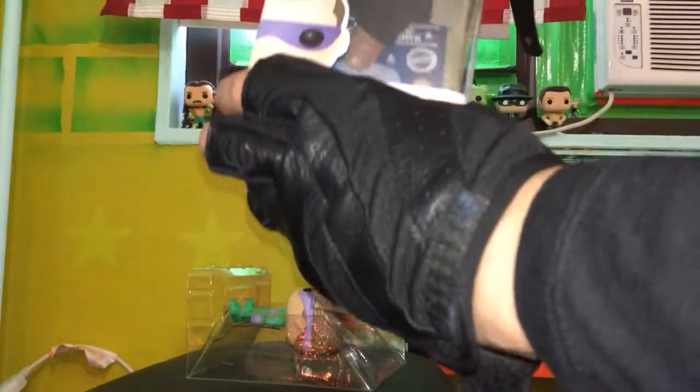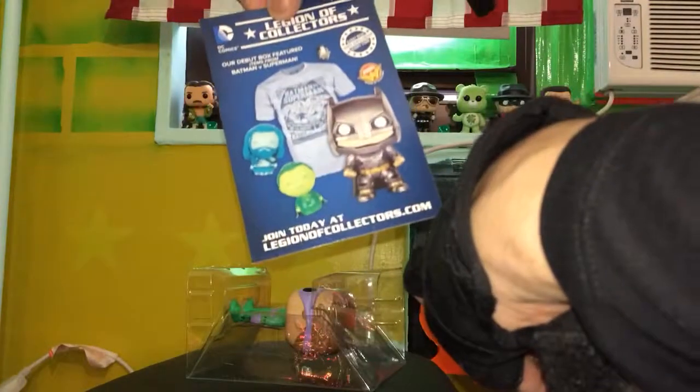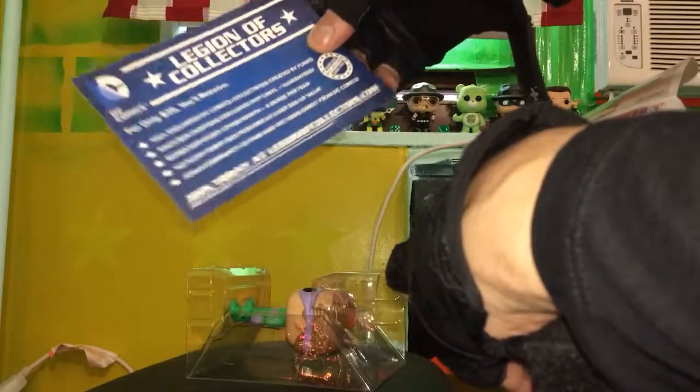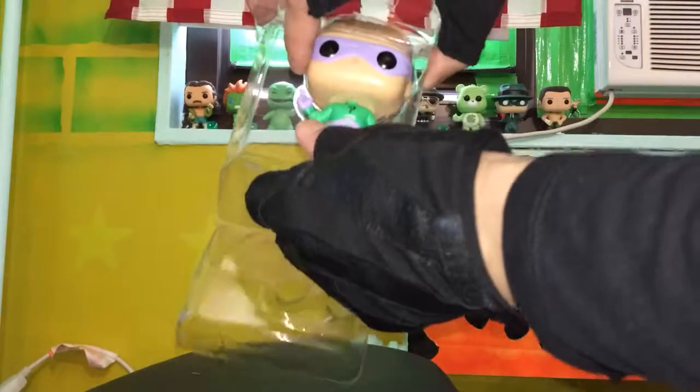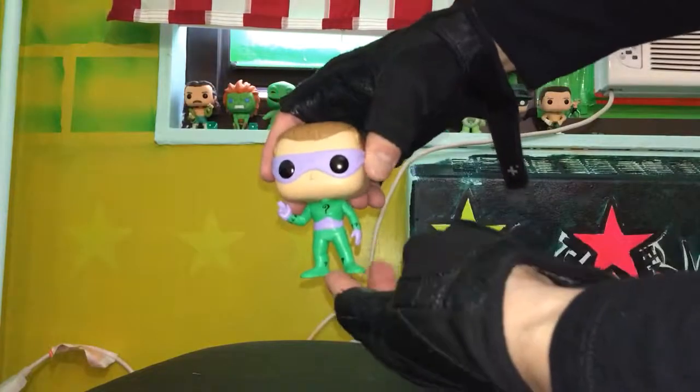There's some other stuff in the back, a cardboard flyer. Let's take a look at the Funko Pop — yep, that's him.